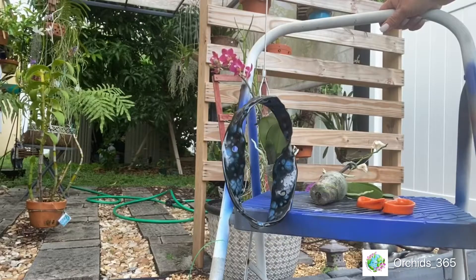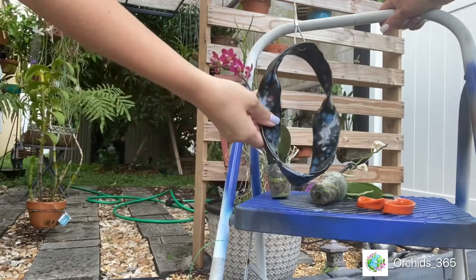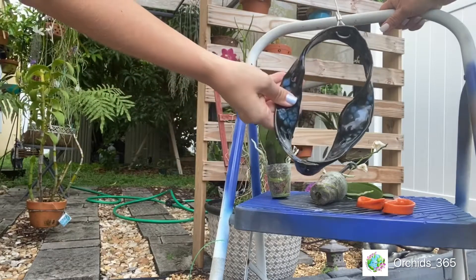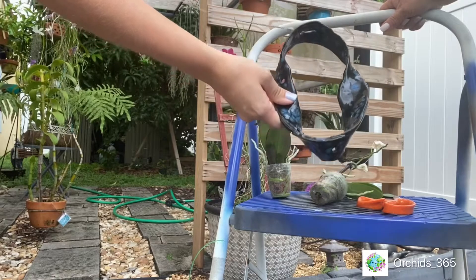Hi guys! This is the follow-up of the video of the pottery I bought from Marshland Orchids, and we're gonna attempt to mount some mini Phalaenopsis on the ribbon. I thought this would be interesting to record.